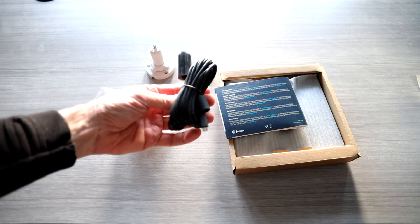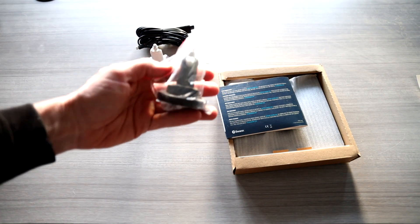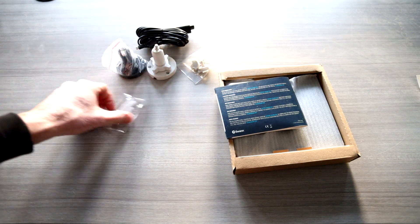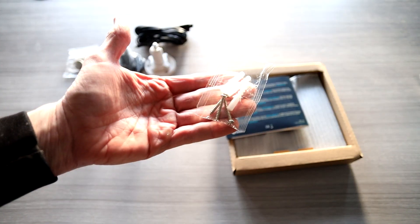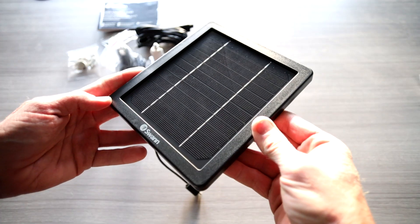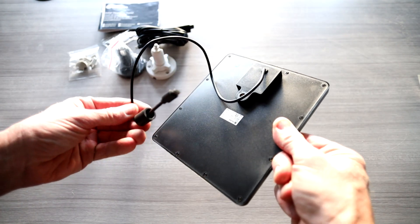The solar panel comes with a mounting bracket — looks like we have a long cable, which is nice. We have a black mounting bracket — so black or white — a couple of rubberized silicone pieces for waterproofing, some mounting hardware, directions, and the panel itself, which looks really nice. On the back you have the plug.